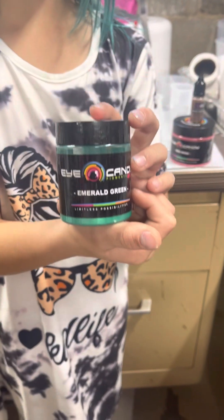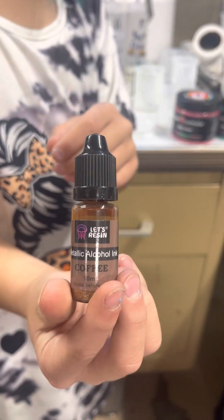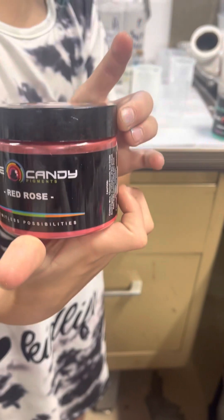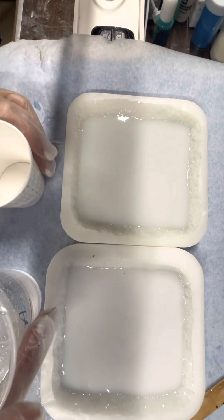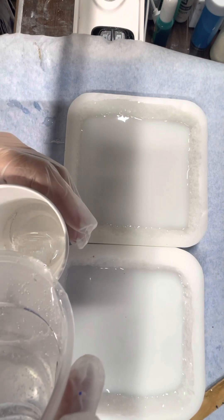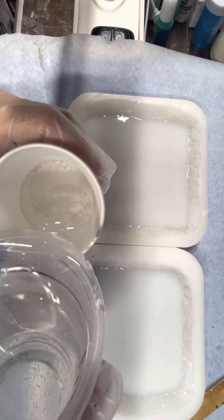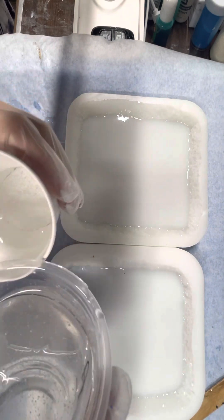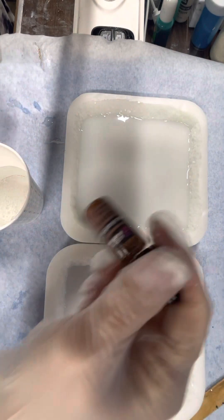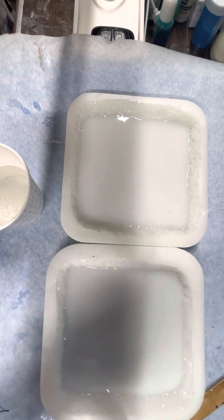Hello, so my granddaughter picked out two micas and one alcohol ink. The micas are from iCandy, the alcohol ink is from Let's Resin, and I just received these molds earlier yesterday from Etsy. I'm super excited to use them, and my granddaughter and I decided we were going to use them for this.